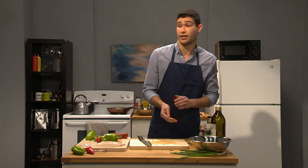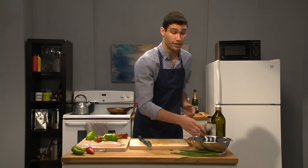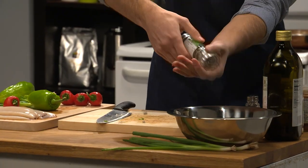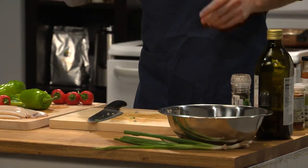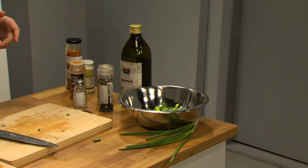And now we're onto the spices. Start off with some basic salt, some pepper, and some mustard seed. This will add some color as well as flavor.